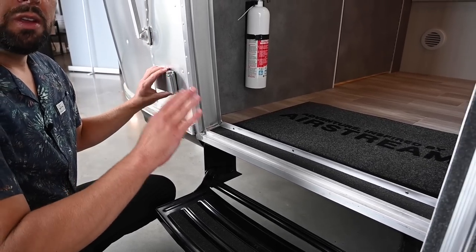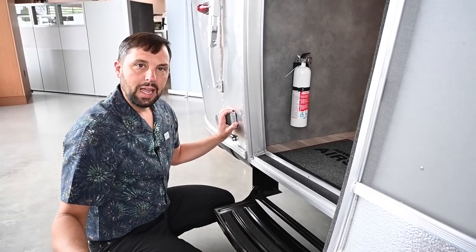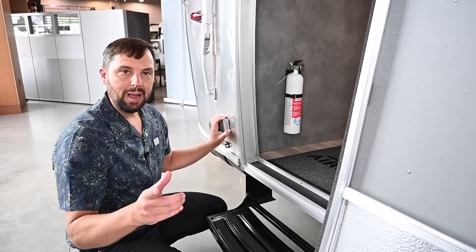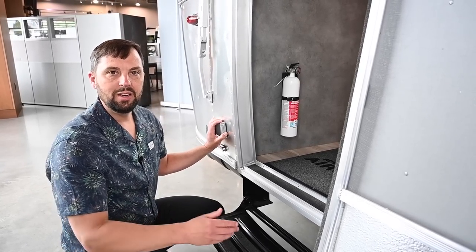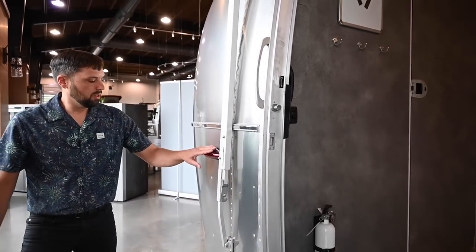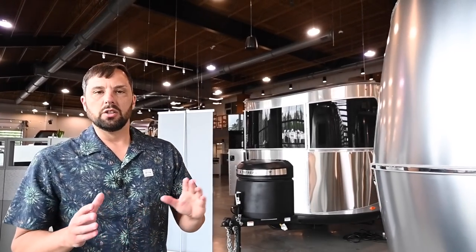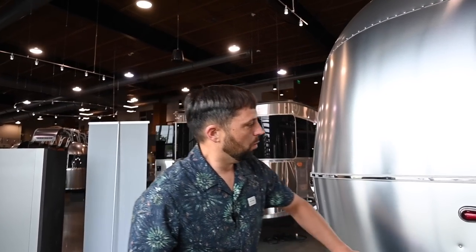All the outlets in this trailer will only work when you're plugged into shore power. This is a 30-amp shore power trailer, but an adapter is included so you can plug it into a 15 or 20-amp outlet at home. It's always best practice when towing a travel trailer to turn your headlights or parking lights on in your tow vehicle, which illuminates all your clearance lights and gives you better visibility going down the highway.